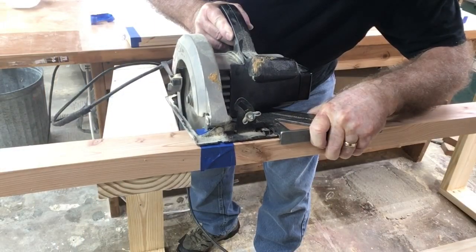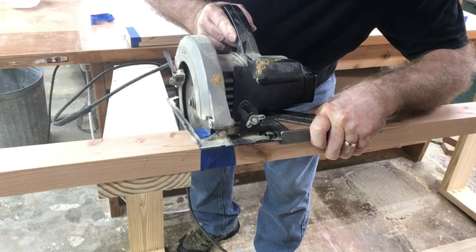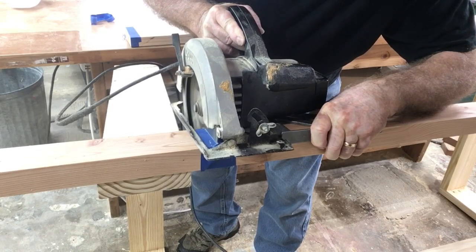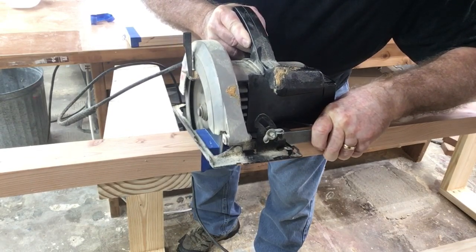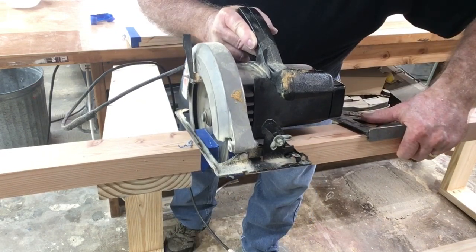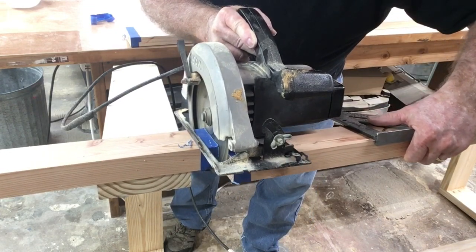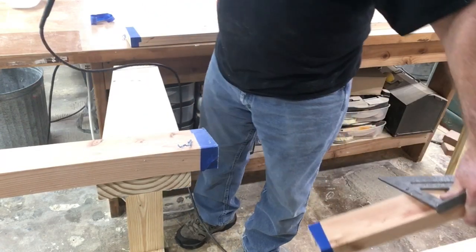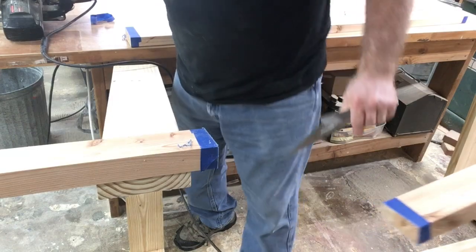The first step in making the drawers for this dining room table is cutting the ribbon. Now, this board is actually going to be saved — it will become the drawer front. I'm using the blue tape to make sure that I don't have any tear out. I have my son holding the other end so that we can very carefully lift this board out and set it aside for later.